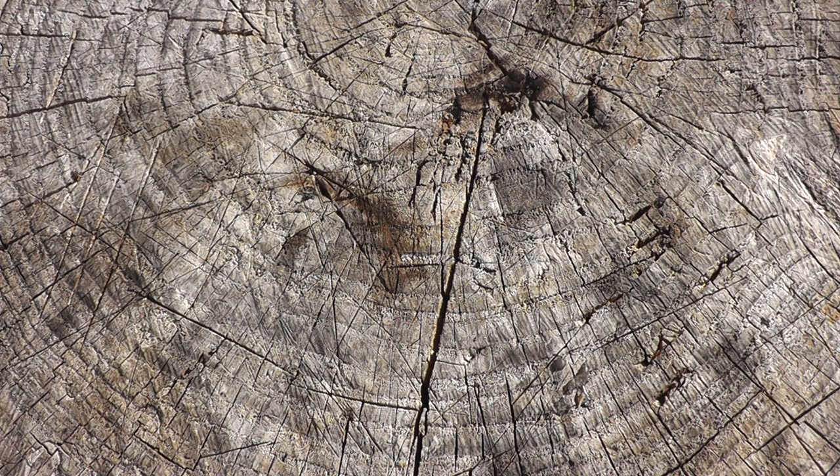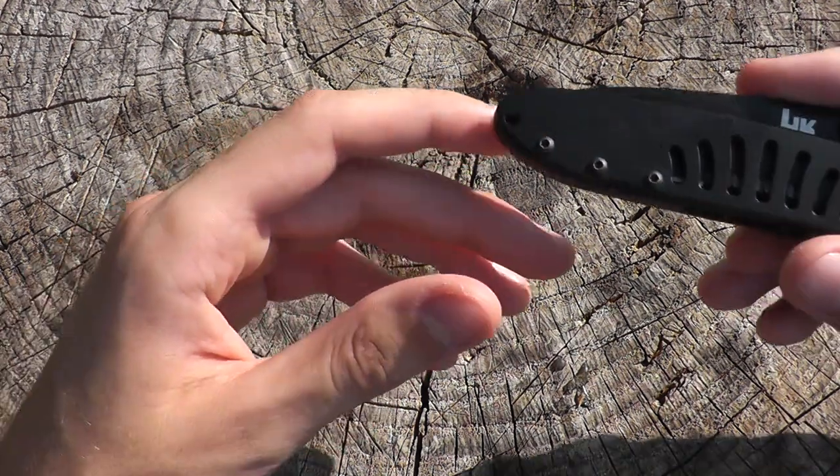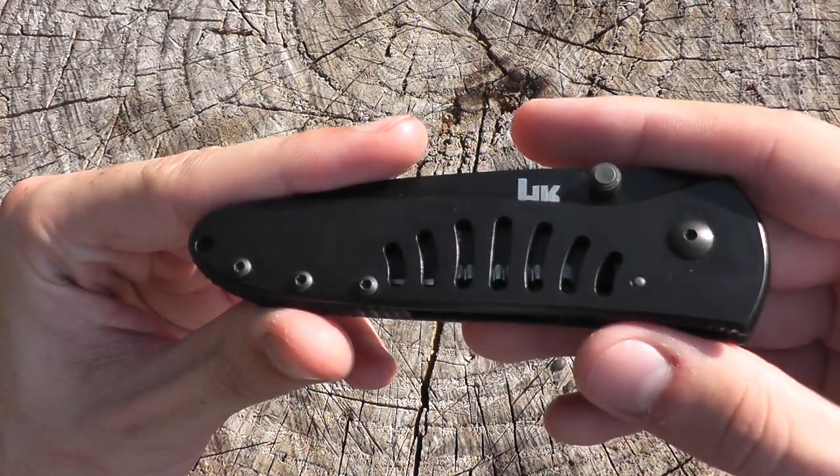Hey everyone, this is NextArcher, and it's 1080p macro time. I'll be showing the H&K monochrome made by Benchmade.